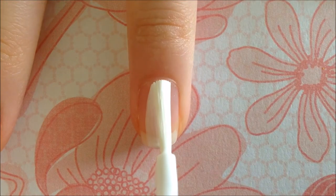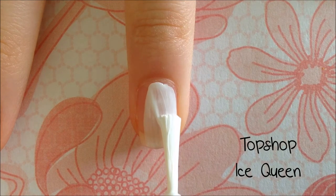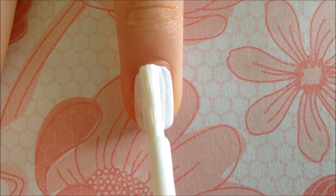For your ring finger and pointer finger, paint them white. I used Topshop's Ice Queen. Make sure the polish is 100% opaque.